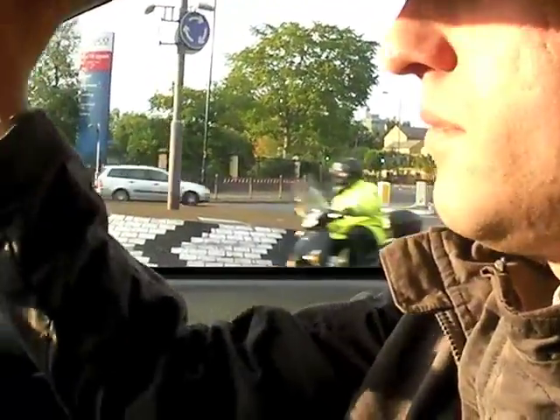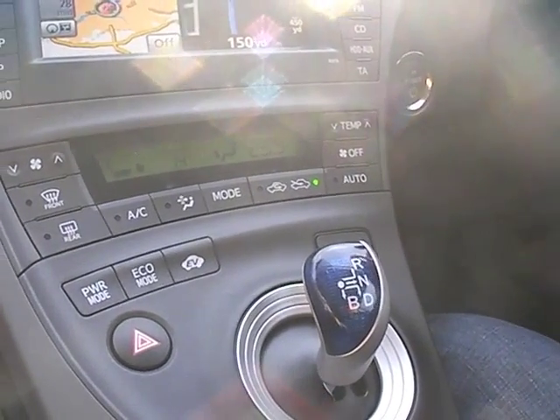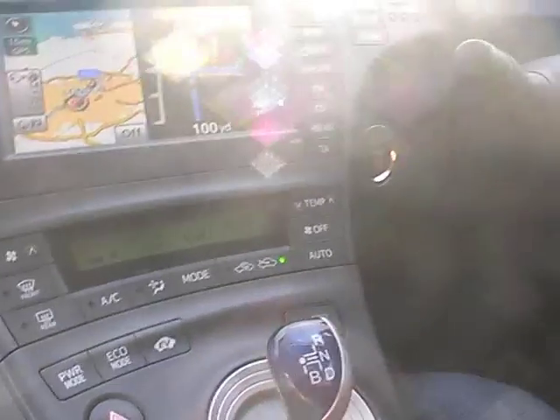Is there a button somewhere that takes you to the nearest Whole Foods or organic supermarket? There should really be a point-of-interest function in the navigation for that.